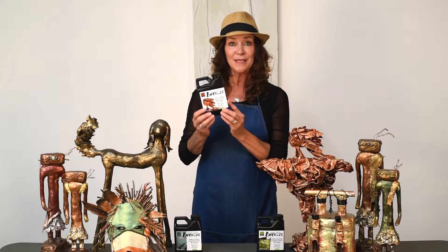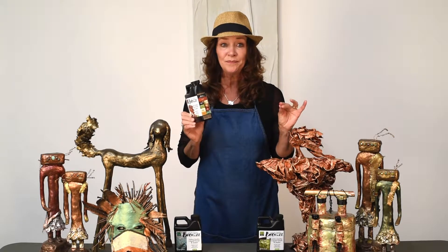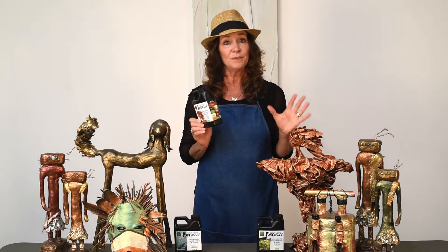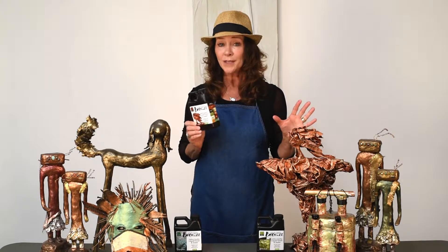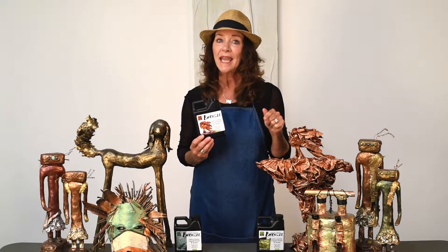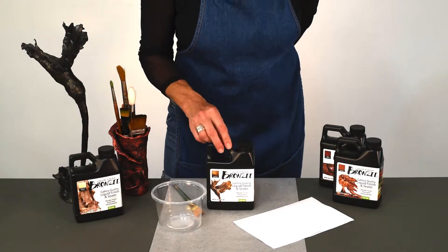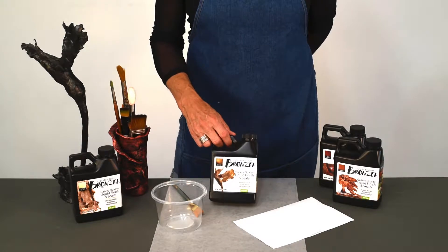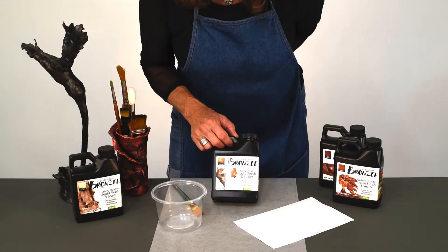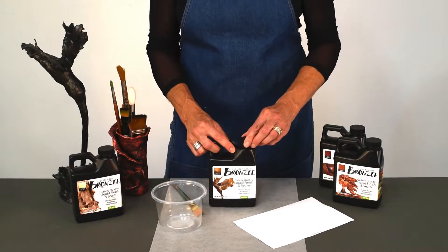Bronzy Liquid Finish comes in nine different colors. It is a fast drying medium, it cleans up easily with soap and water, it is non-toxic, water based, and made in the USA. Today we want to get you started using Bronzy with confidence, and I'd like to share how to use Bronzy Liquid Finish effectively. There are so many different ways you can use it, but I prefer a dry brush technique.